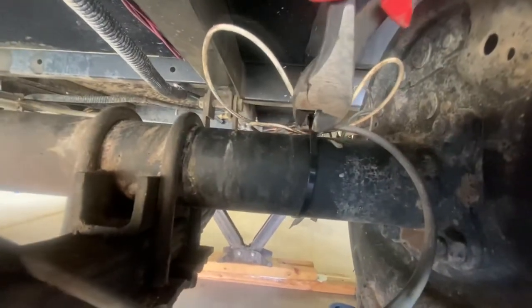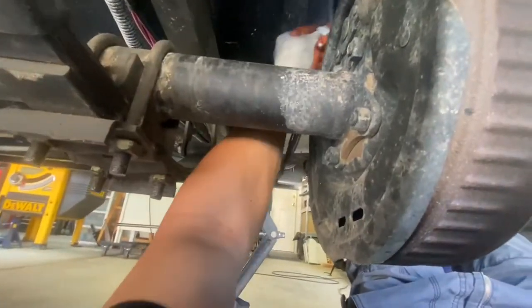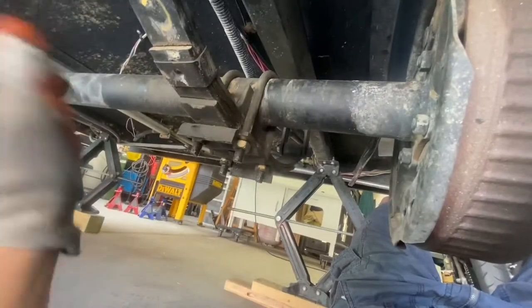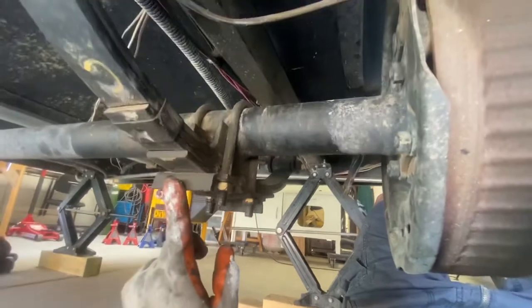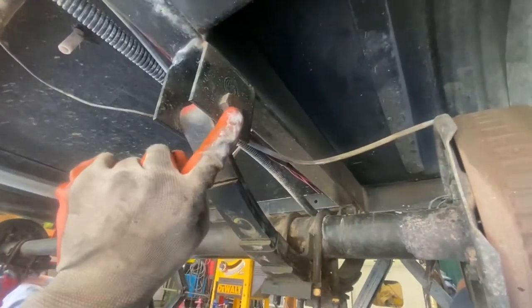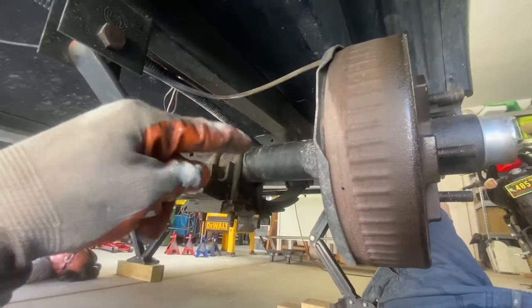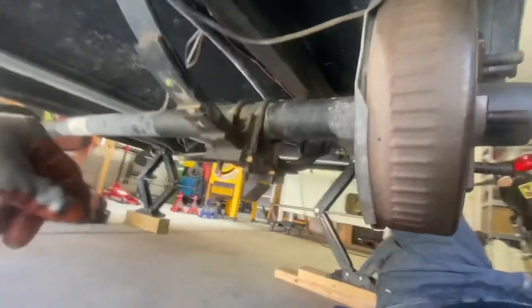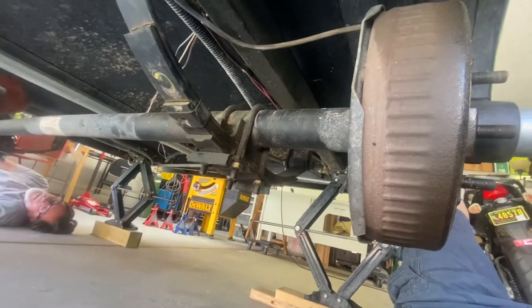These are all the wires for the electric brakes, so we're just going to get those out of the way. You need to first remove these U-bolts and this plate, then we'll remove this eye bolt so that we can drop the leaf pack out and drop the axle down. First we're going to put the jack stand under one side and the jack under the other side to support the weight of the axle.